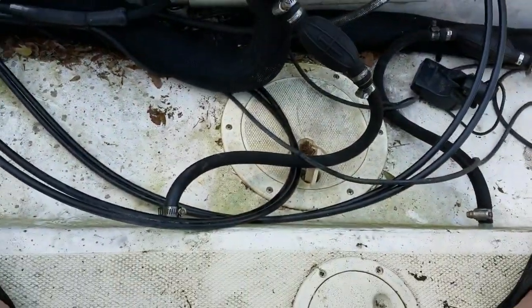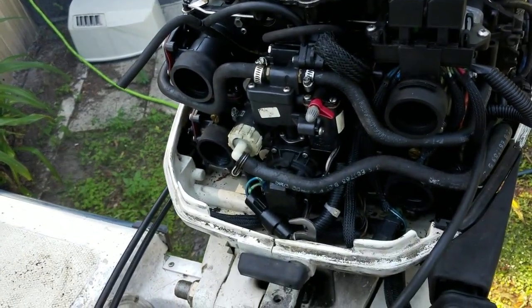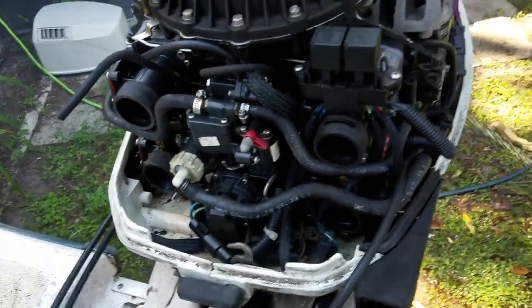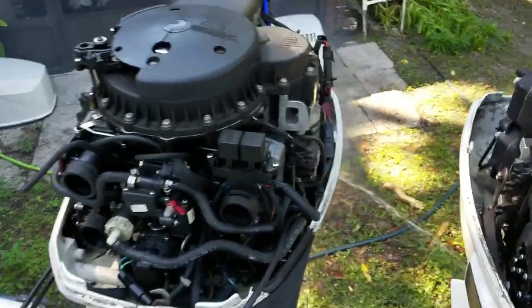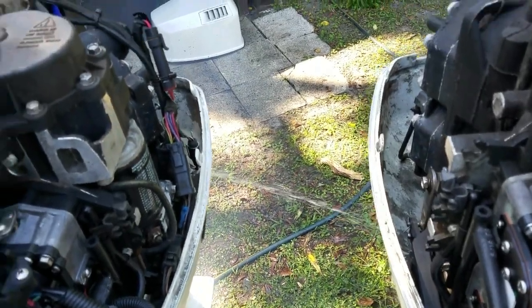I don't think the gas is too good either. It's just a gush of water. It's good to see.